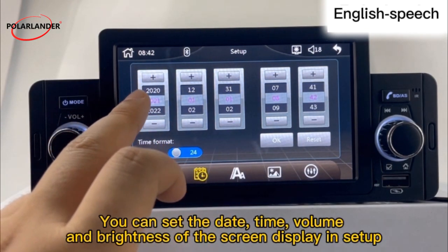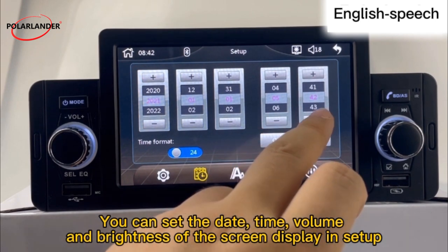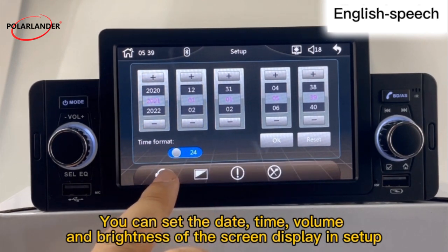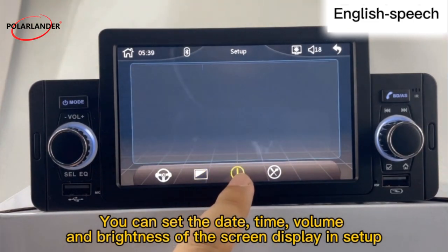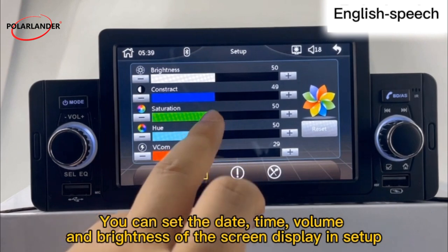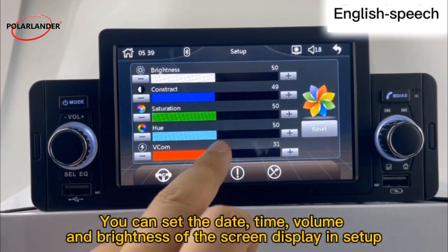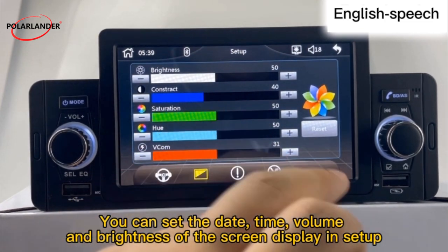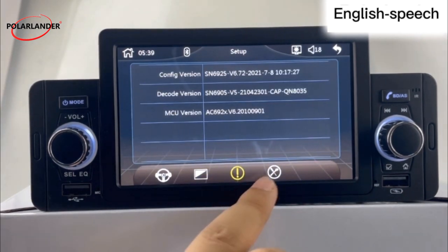You can set the date, time, volume, and brightness of the screen display in the Setup menu.